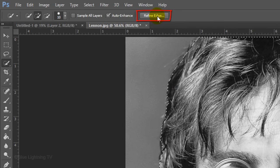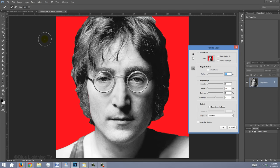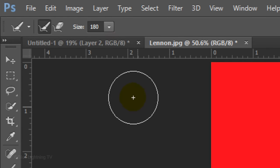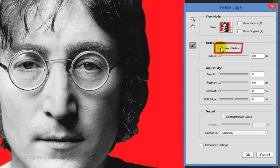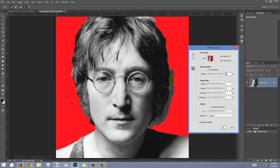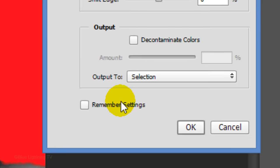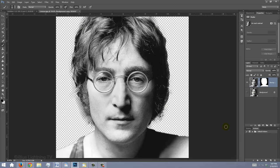Click the Refine Edge button or go to Select and Refine Edge. I did an in-depth tutorial on Refine Edge and provided its link in the video's description. We're going to brush around the hair. To resize your brush, you can use the slider. Check Smart Radius and increase the radius a little bit. Drag around the hair and output it as a new layer with layer mask, then click OK. The hair doesn't have to be perfect — we'll take care of the edges in a minute.